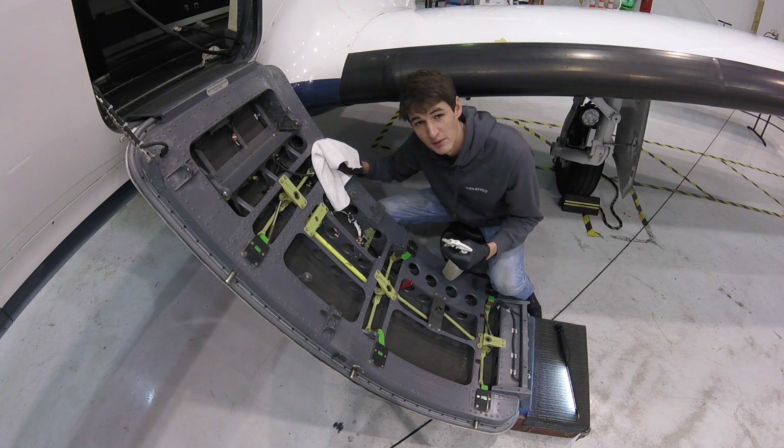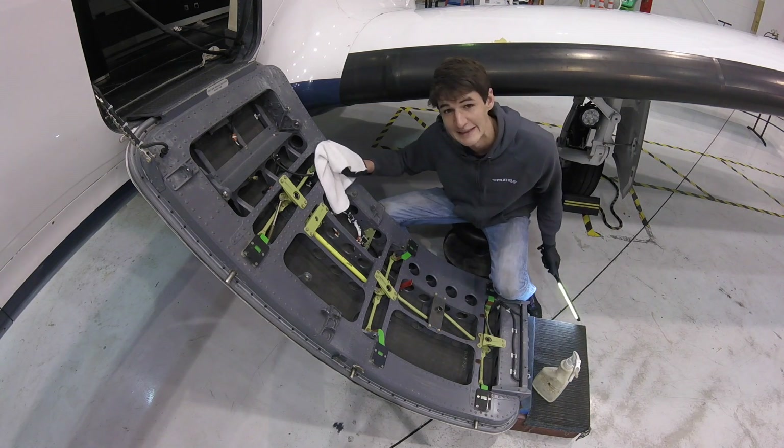In order to do a proper inspection, the first step is to clean. Got the door all cleaned up and now I just have to do a detailed inspection.